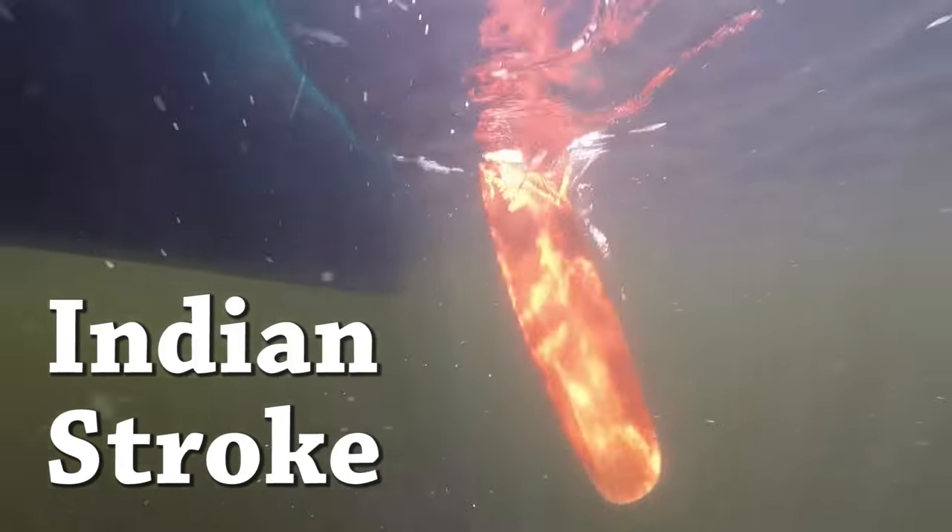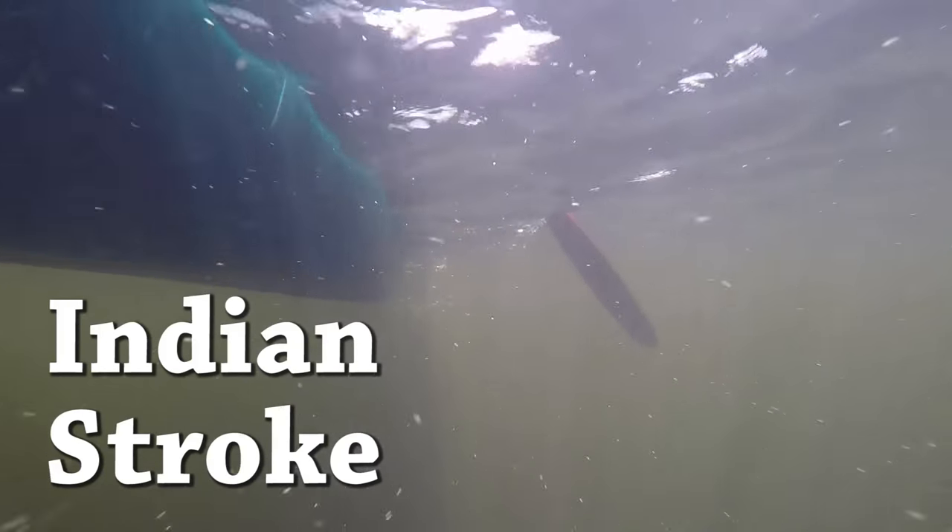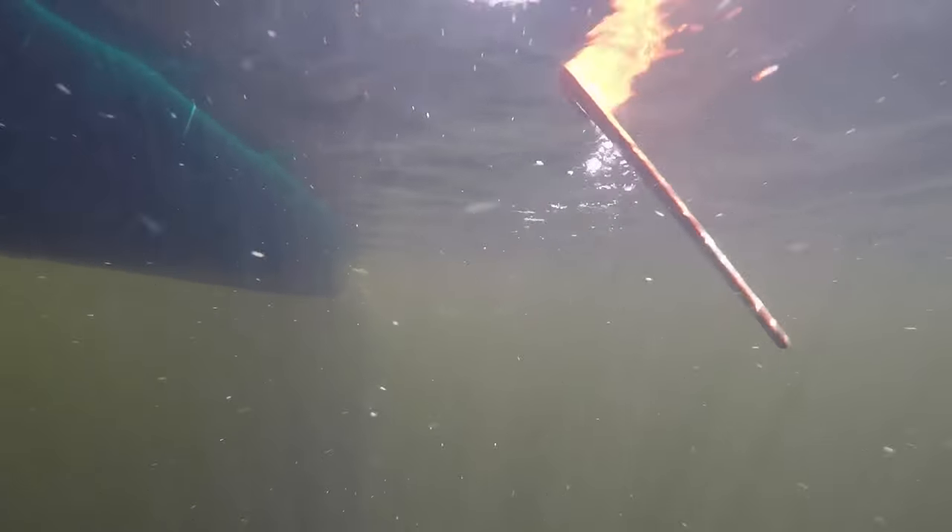The trajectory of the canoe is corrected the same way as the Canadian stroke but the paddle never lifts out of the water. You rotate the paddle with the top hand each stroke to accomplish this and it's a very quiet stroke. This would be great for sneaking up on wild game.